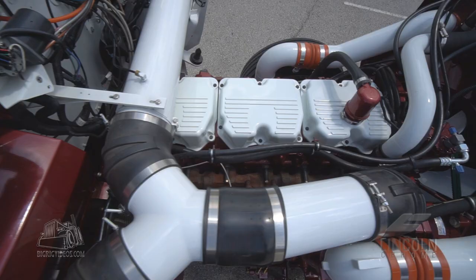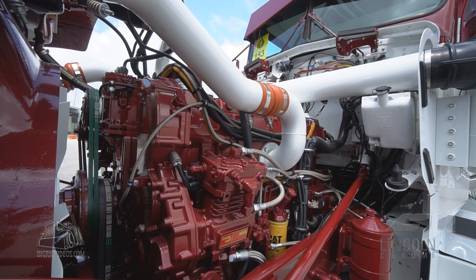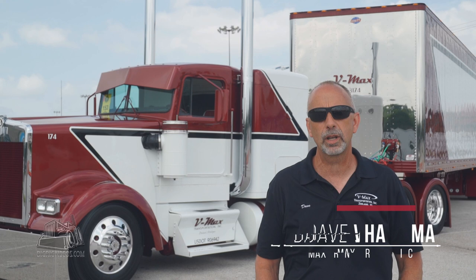It's a 1995 Kenworth W900L. It's got a Caterpillar motor in it, a 3406E. The motor is also painted burgundy and white to match the truck. It's got an 18-speed transmission in it.